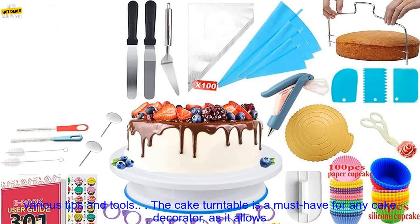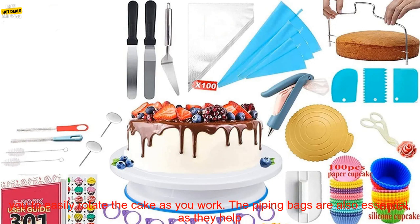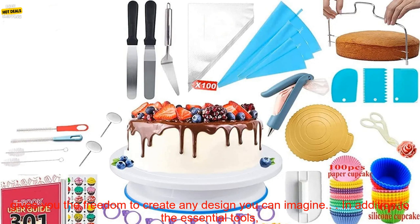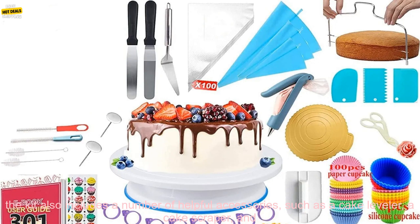This kit includes everything you need to get started, from cake turntables and piping bags to various tips and tools. The cake turntable is a must-have for any cake decorator as it allows you to easily rotate the cake as you work. The piping bags are also essential as they help you create smooth and even lines of frosting, and the variety of tips included gives you the freedom to create any design you can imagine.